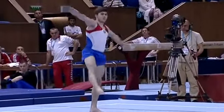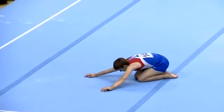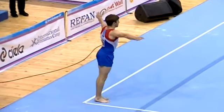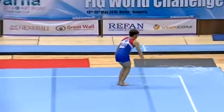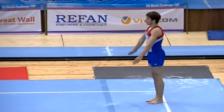Double tucked Arabian. Tucked front, punch front layout with double twist.